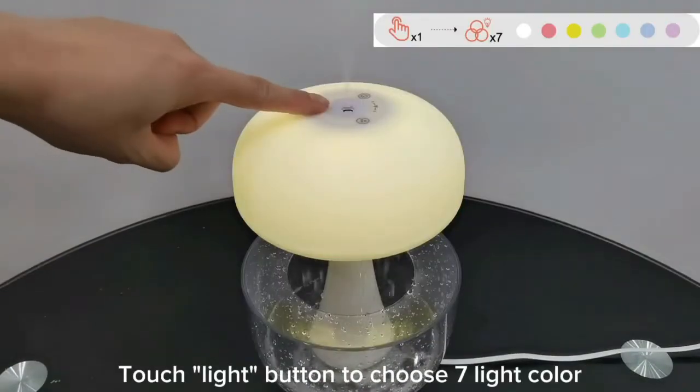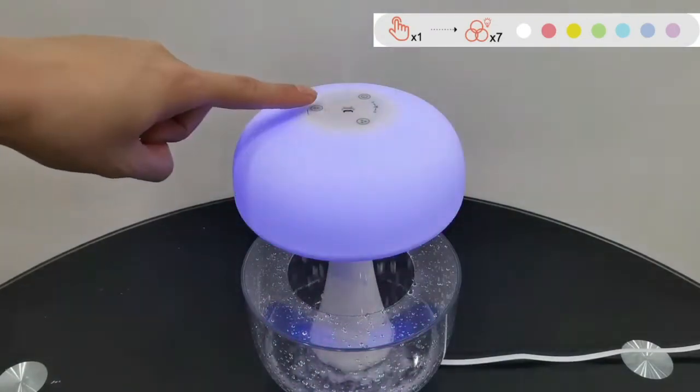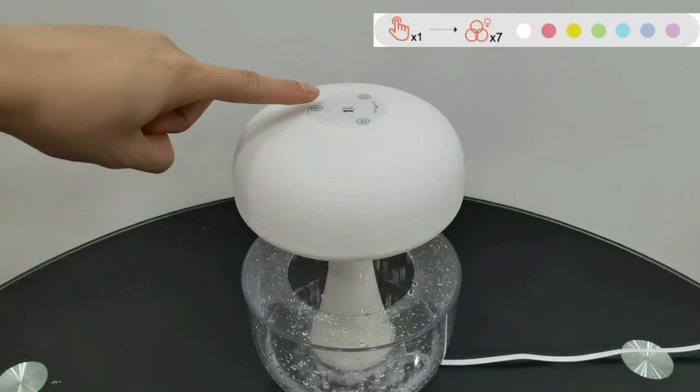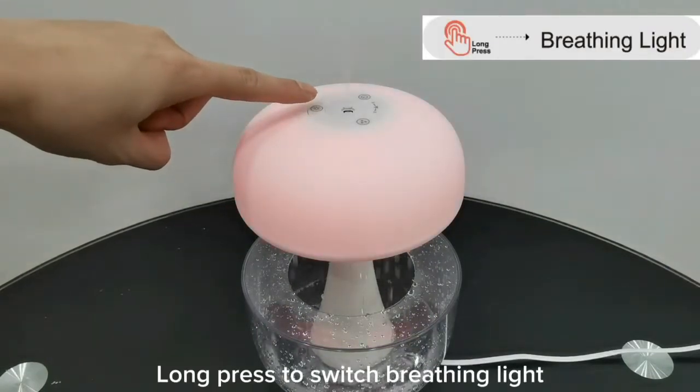Touch the light button to choose from 7 light colors. Long press to switch to breathing light mode.